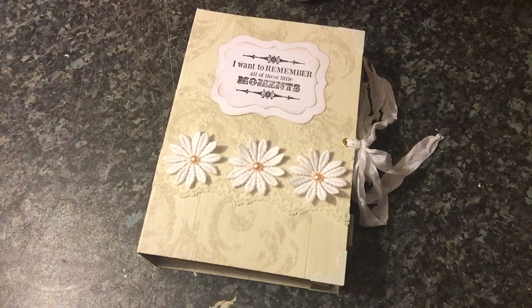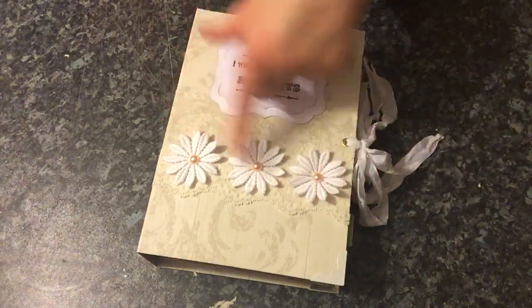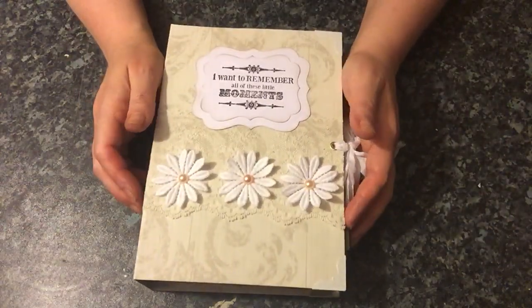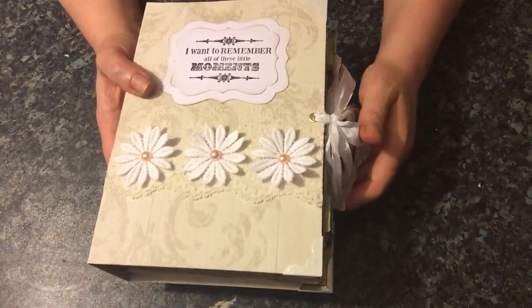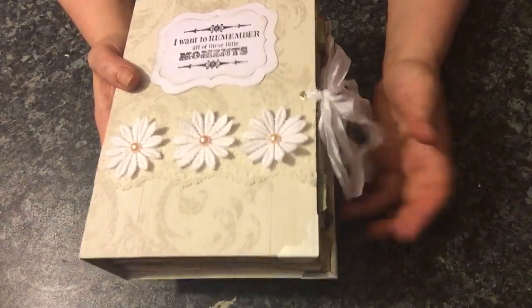This journal is 8 and 3 quarters of an inch in length by 6 and 1/8 inch wide, with a 2 and 1/4 inch spine. It has four signatures and 98 pages — that's 196 sides if I'm correct.